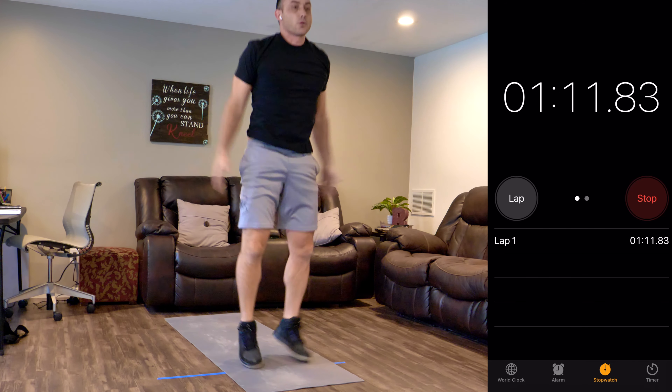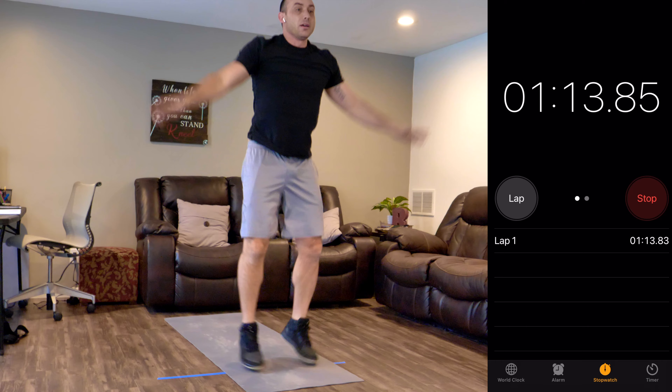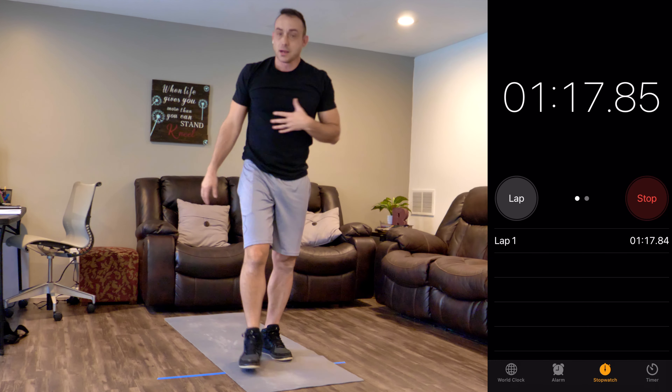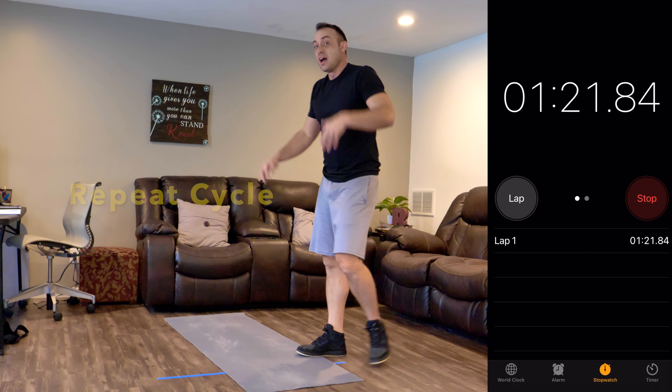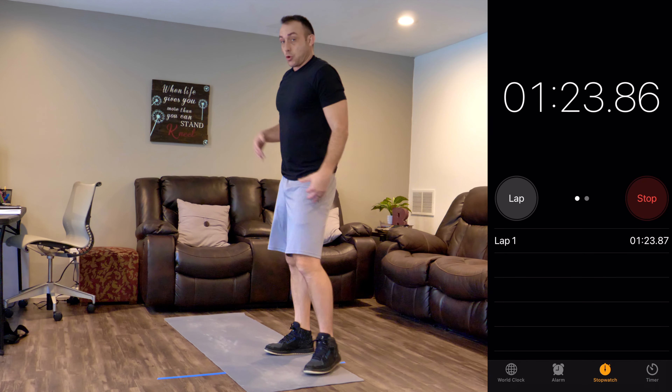Now if you need to rest anywhere along the way that's okay, but just remember that's going to cost you some reps in the end. That's one cycle — I'm going to start over. I'm a minute 19 in, I might have a chance to get some more done. Here we go!